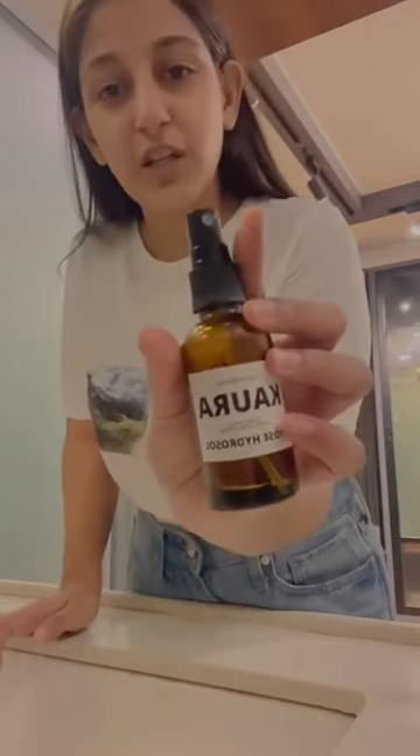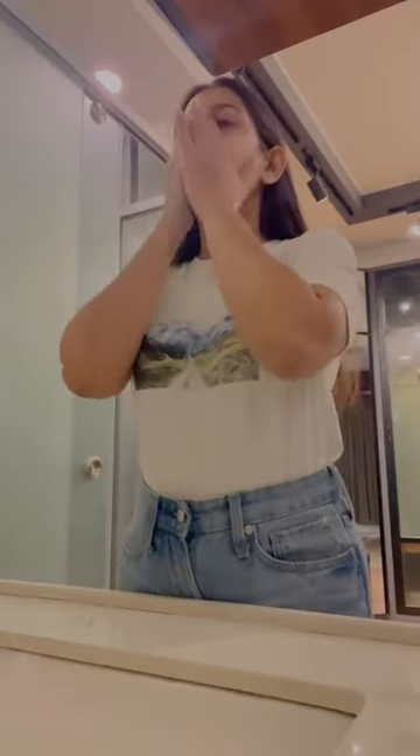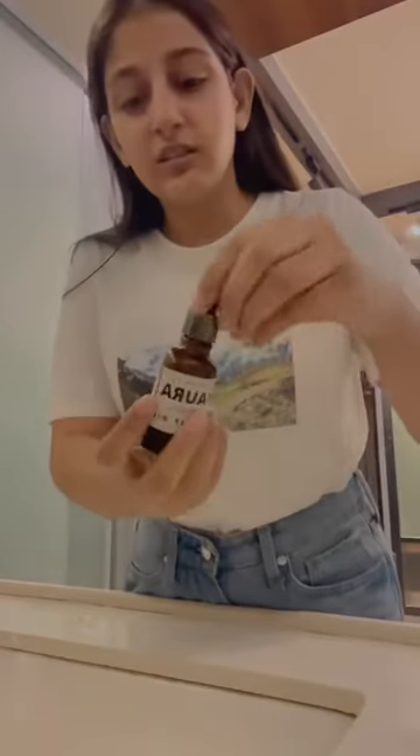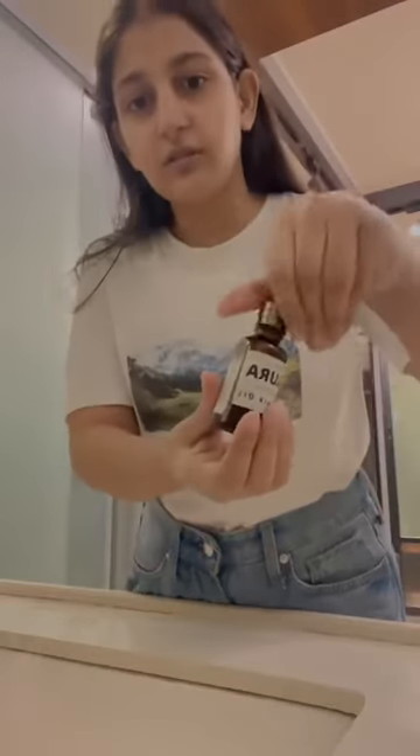First, I spray my face with a rose hydrosol, apply it all over the face, and then take two to three drops of the rose oil, warm it up in my hands, and just pat it all over my face.